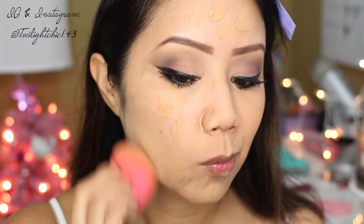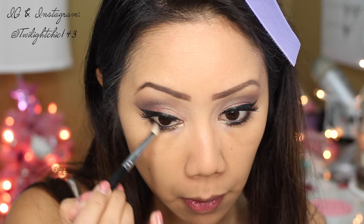I'm going to use this Tarte Amazonian Clay full coverage foundation and apply it with my damp beauty blender, bouncing it all over my face. I'm also going to curl the false lashes together with my real lashes, and then set my foundation with a matte setting powder from Cover Effects.